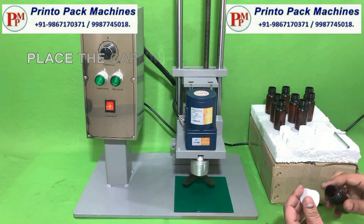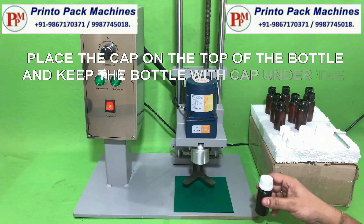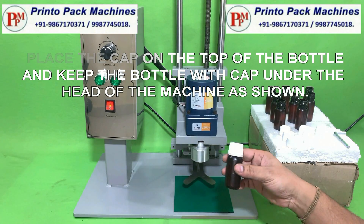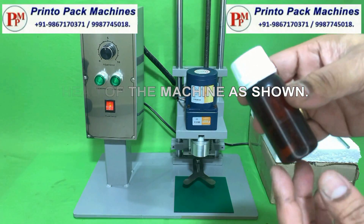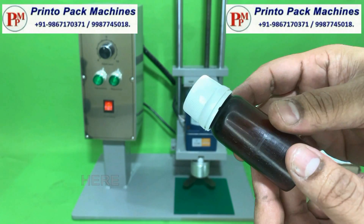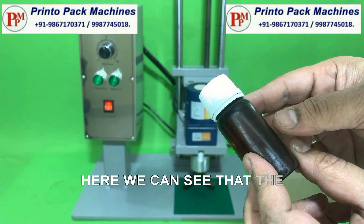Place the cap on the bottle and keep the bottle with cap under the head of the machine as shown. We can see that the bottle is sealed properly.